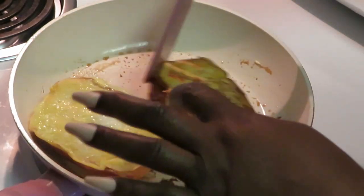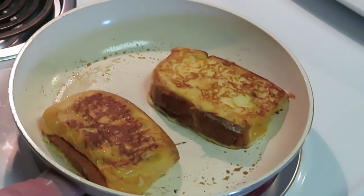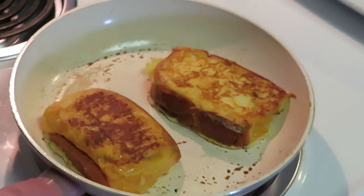Oh yeah, oh that's looking real good! Look at that! Oh my goodness, it's gonna be so good when I put that cinnamon — I'm gonna sprinkle the cinnamon and that white powdered sugar on it. Y'all will see. All right, let me get everything cooked up, I gotta move fast.